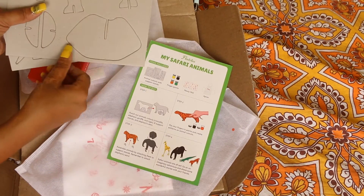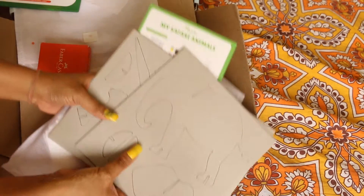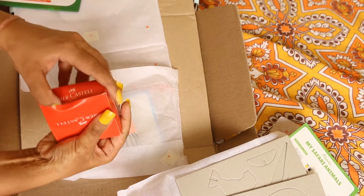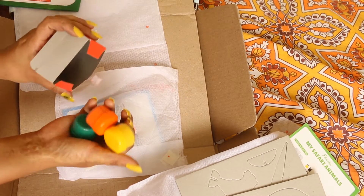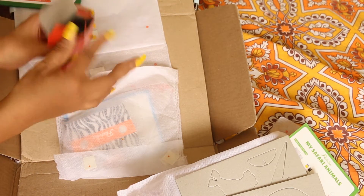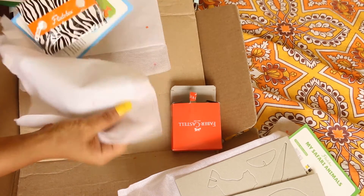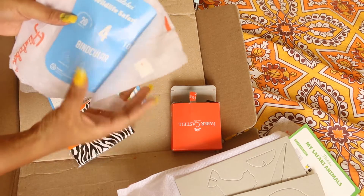So these are the four things I've shown you so far. And then there are colors — small plastic bottles: orange, yellow, black — the primary colors. You can mix and match with them. I'm really liking it seriously because this is what I wanted. Now there is this last pack which we need to check out — Wildlife Safari.